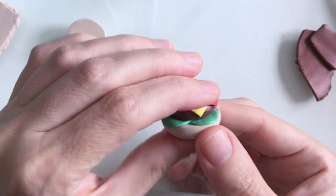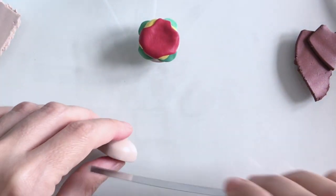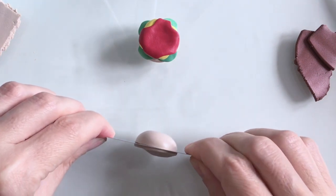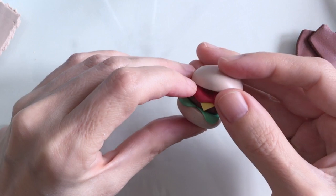So there we go, I'm pretty happy with that — certainly looks like a little burger in the making. I think the top bun is actually a little too large so I'm just going to go in with my cutting tool again and take some off, then shape that a little with my fingers and pop it on.